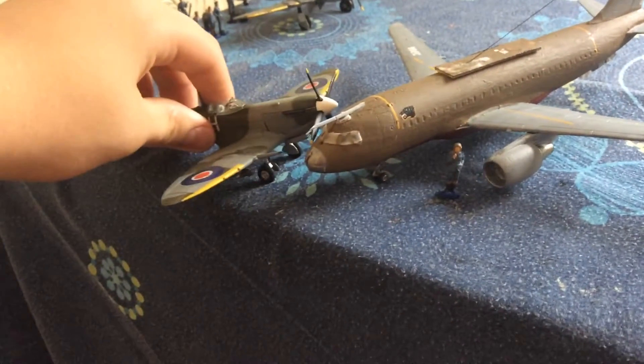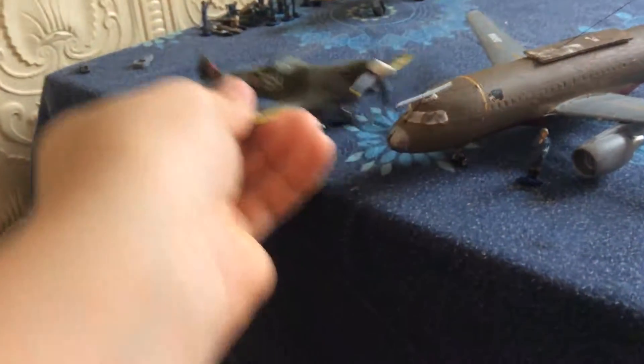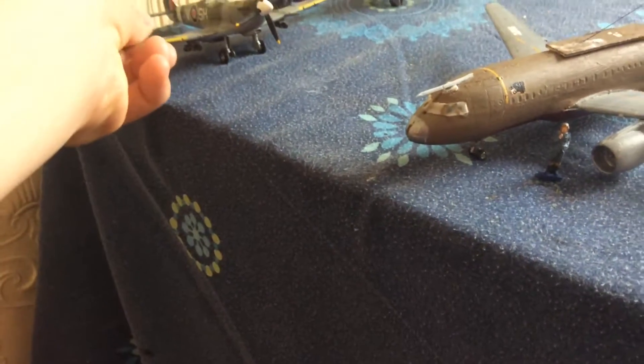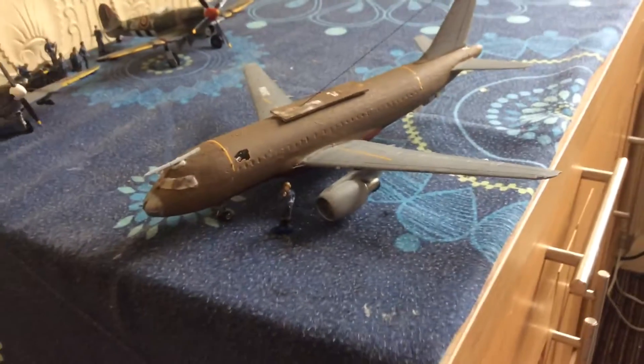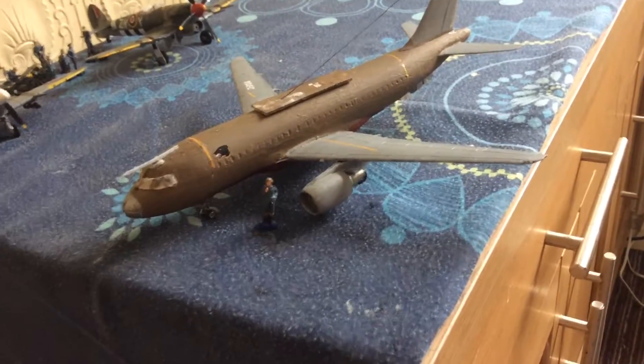Compared to the Spitfire it's tiny, so if it's this small it should be like converted from a private jet if it were doing that.